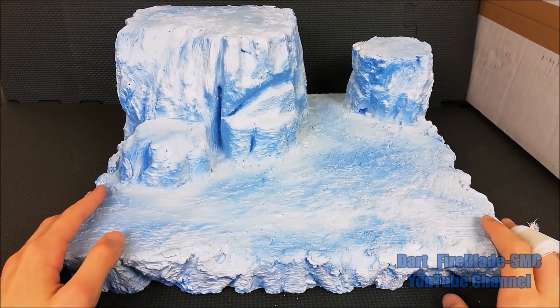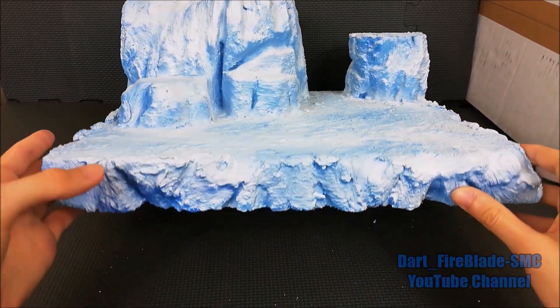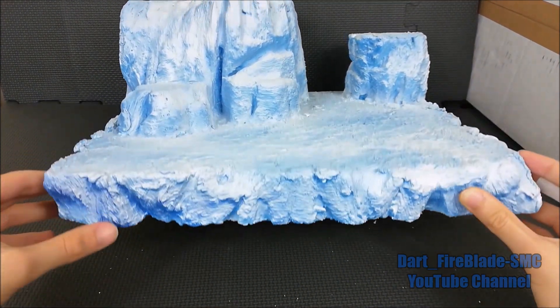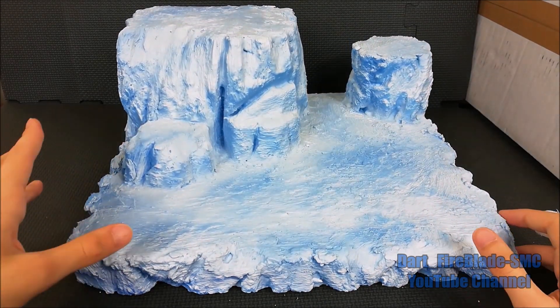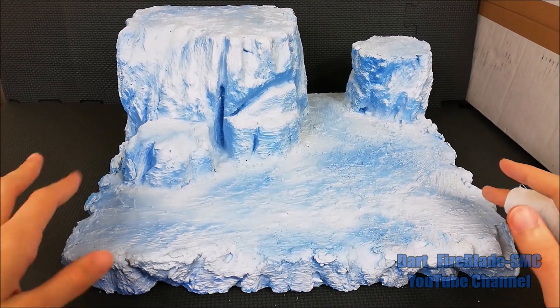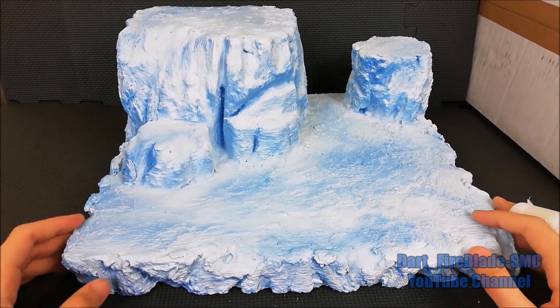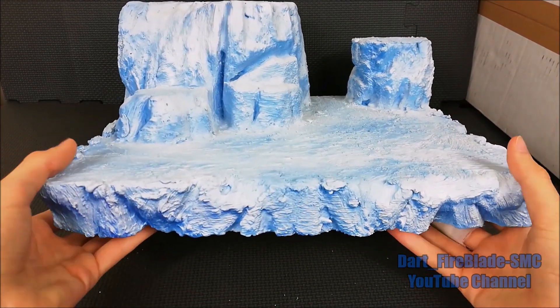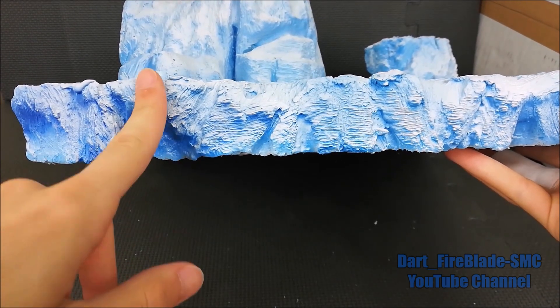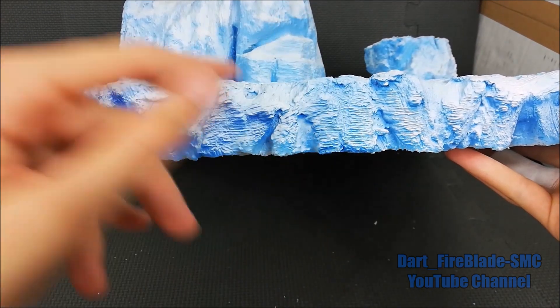I painted it with spray color — first a shiny blue as the base, and then white flat shadings to give the idea of ice. I'll show you some parts so you can see what I did.